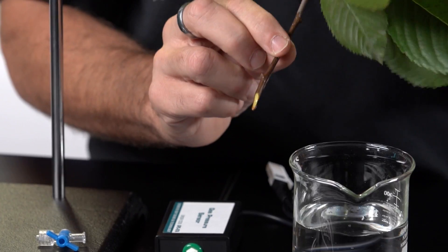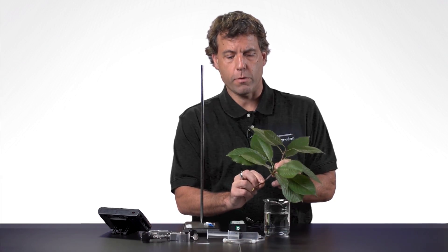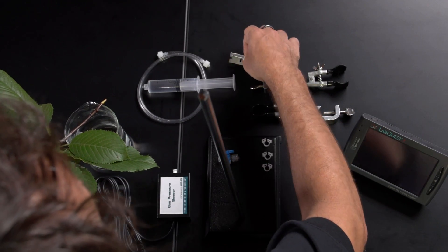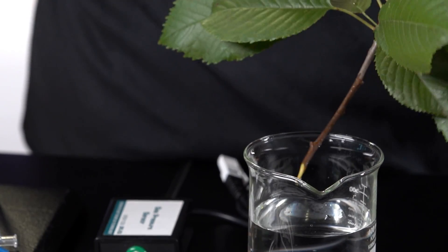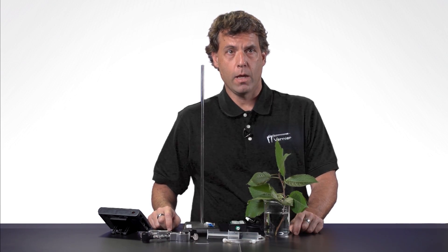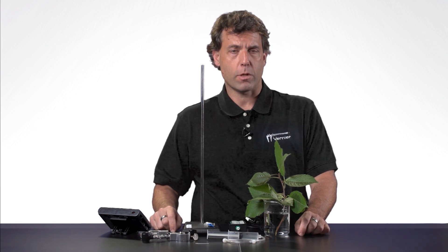This is a fresh cut limb, a small branch, from a cherry tree. The next thing you need to know is that you need to make a very fresh cut of the woody stem, and I like to use a razor blade. You want to cut that at an angle. Then you can just place it in some water and let it equilibrate and sit. The reason to use a razor blade is because you can make an angled cut without crushing the limb.